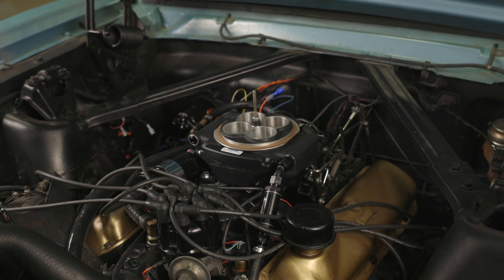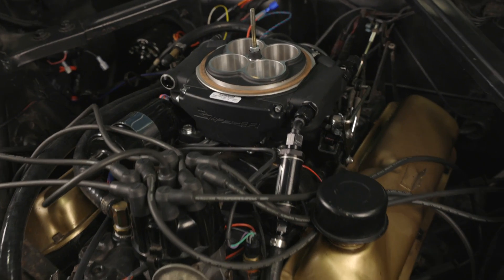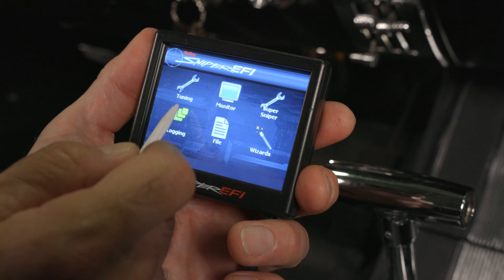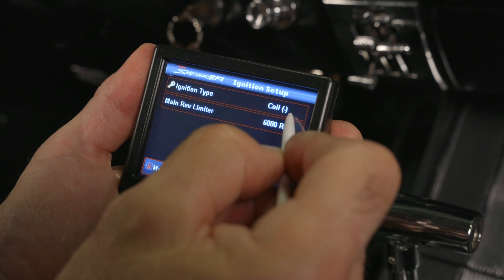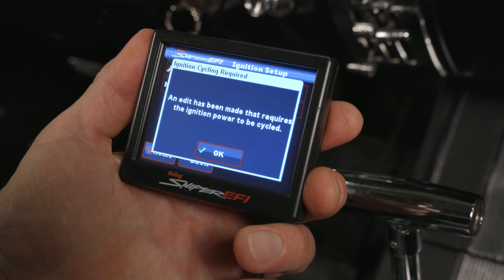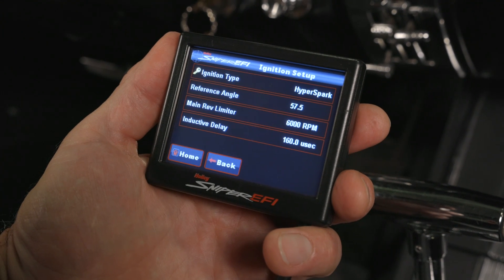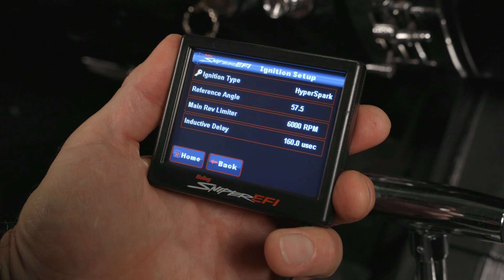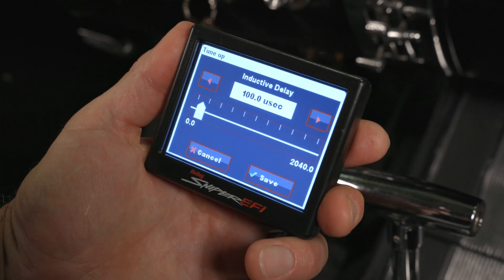If yours is an existing install like our Mustang, then instead of re-running the wizard, you can manually change your ignition type. From the home screen, select Tuning, System, Ignition Setup. Under ignition type, change it over to HyperSpark Distributor and hit Save. We'll get a prompt to make sure we cycle the ignition. Before we do that, let's make sure the reference angle is set to 57.5 degrees and that an applicable engine main rev limiter is set. Inductive delay should be set to 100 microseconds. Let's cycle our ignition.